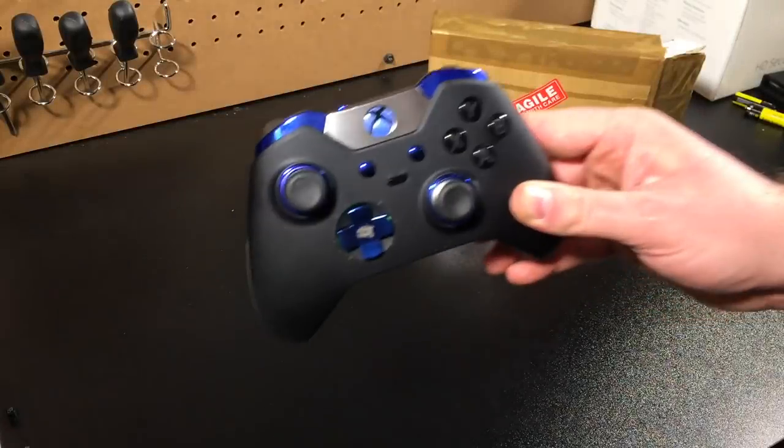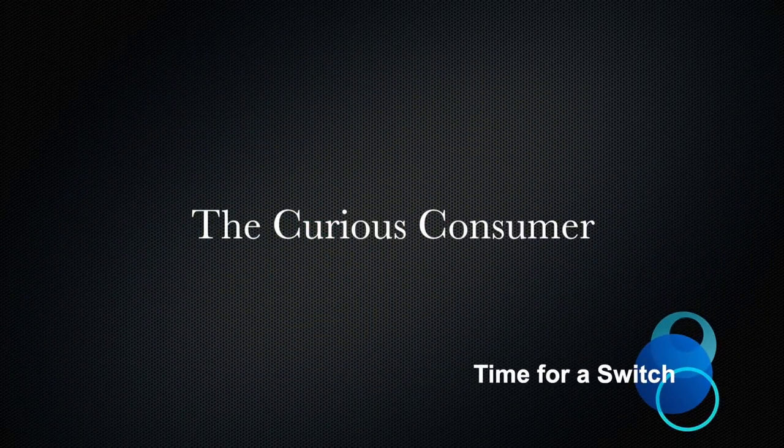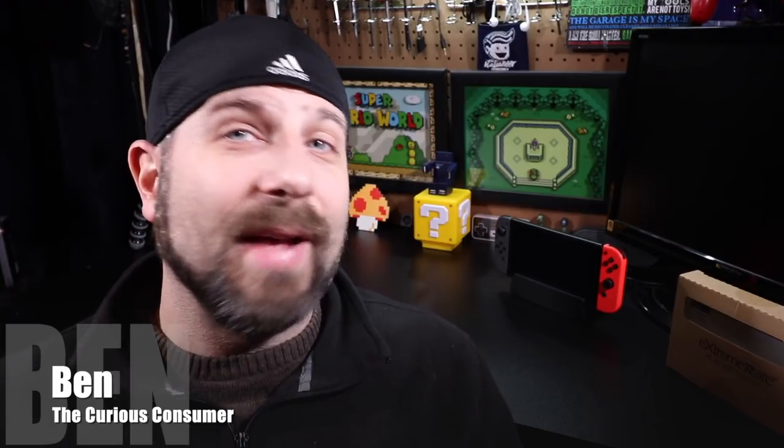Want to change the game on your Nintendo Switch? Have I got the perfect product for you. Hey Tubers, it's Ben the Curious Consumer. So you've got a Nintendo Switch — it's been a great console. Smash Brothers just came out. But wouldn't you like to add a little flair to your system? Maybe make it stand out amongst the rest? Or maybe you want to be like Extreme Rate and play differently.